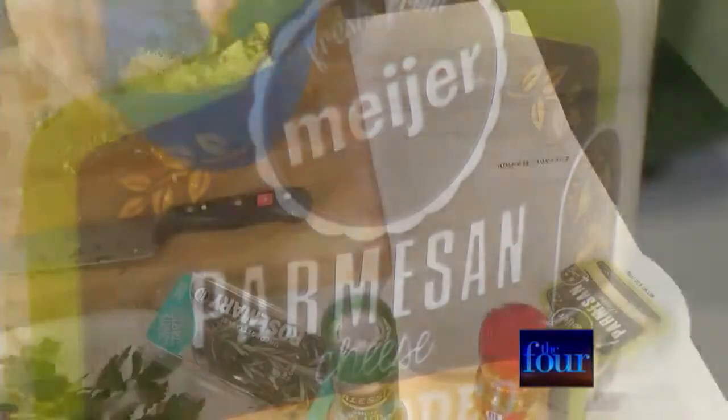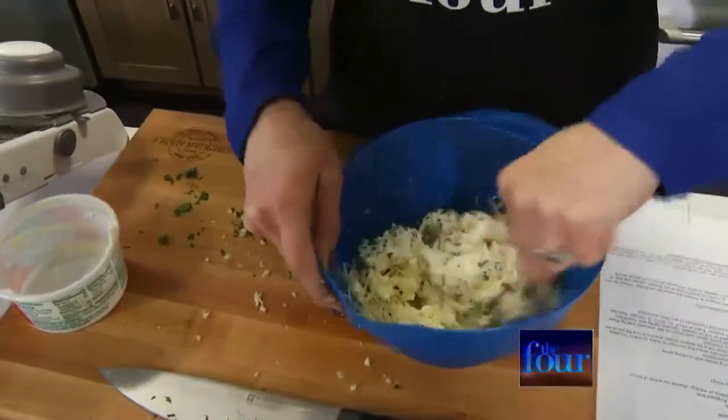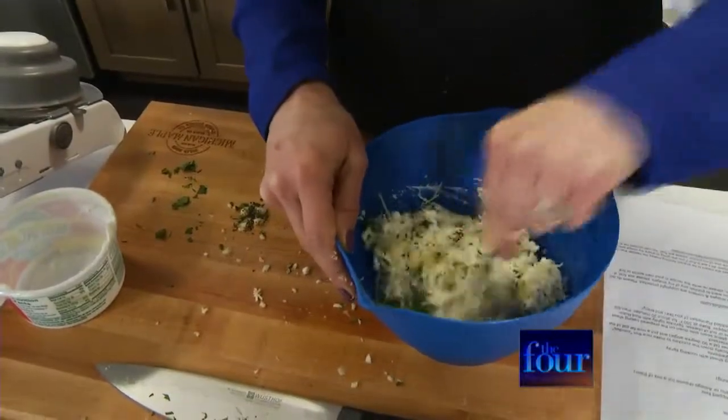We mix all of that up, and then we're going to set it to the side while we prepare our zoodles.